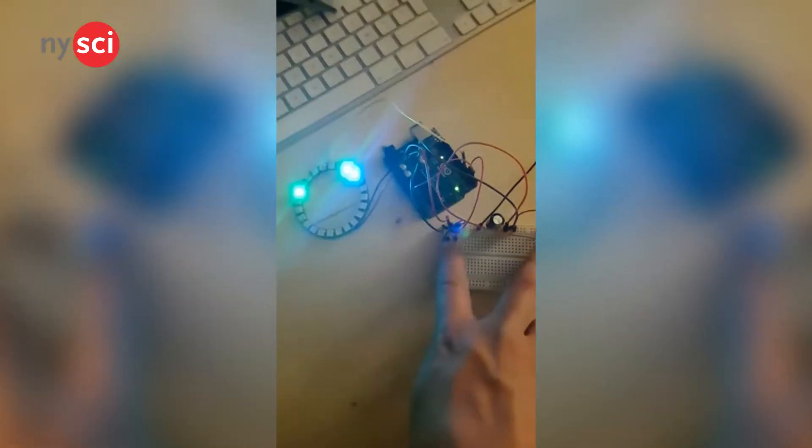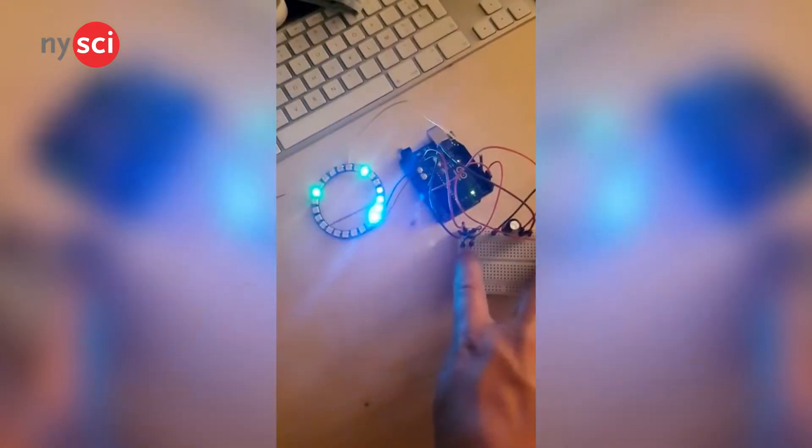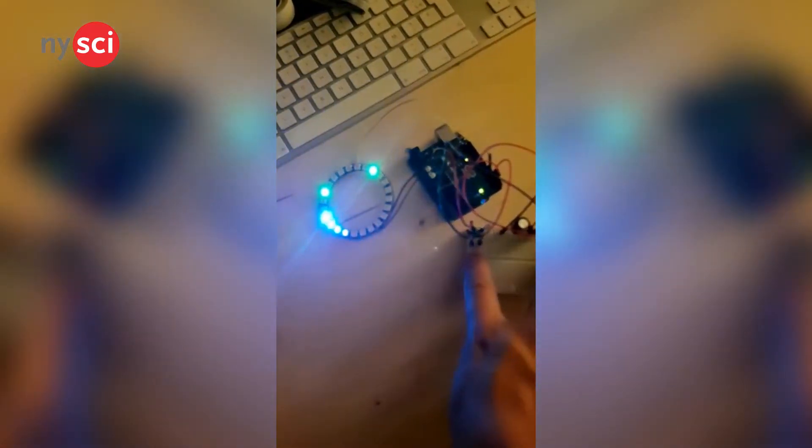Have you ever wondered how fast you were in a roulette game? Well, this game, powered by an Arduino, can test your reaction speeds.